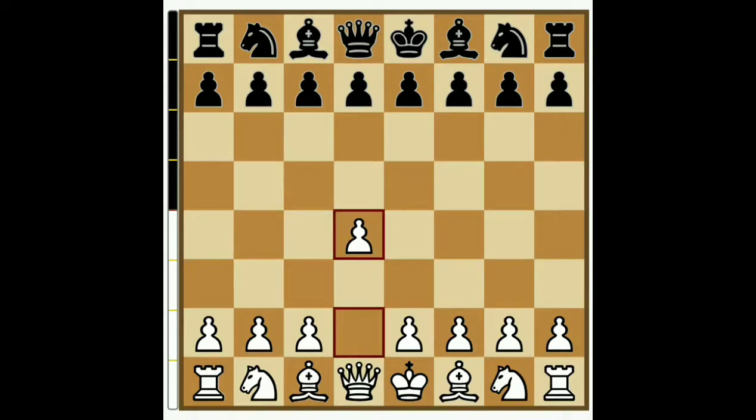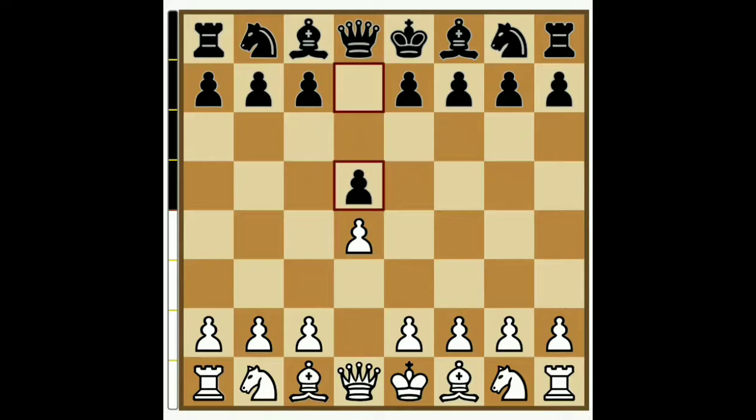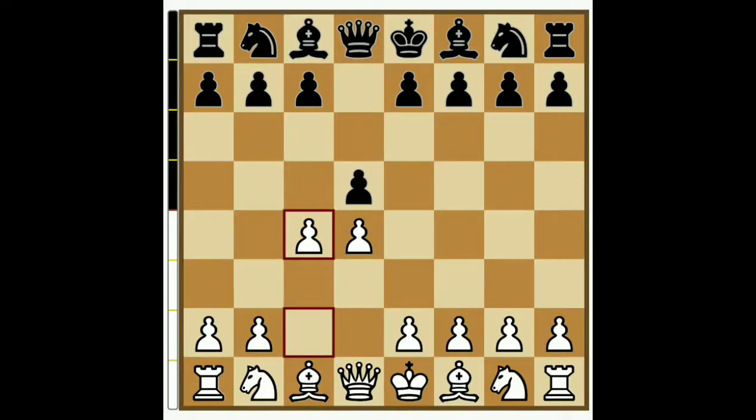D4, D5 is a Queen's Gambit. C4 is a Queen's Gambit. I am using black's move. D5 is a Queen's Gambit.